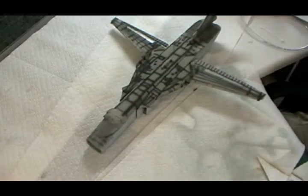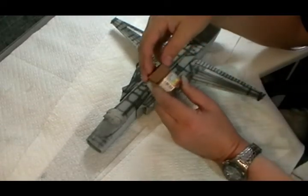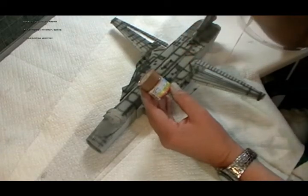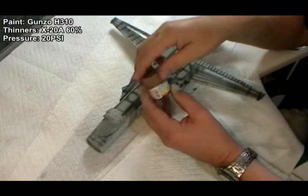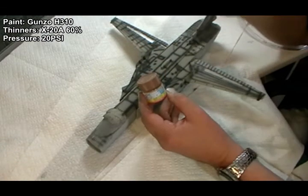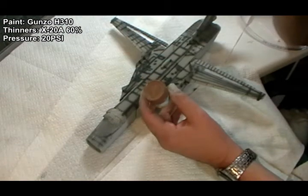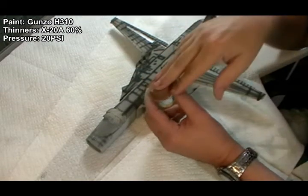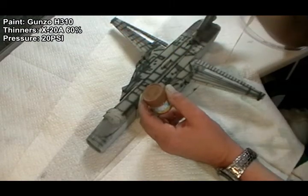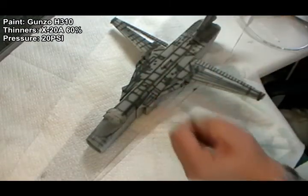For this one I'm using the Gunze range — their acrylic, number 310. It's really designed for Israeli and US aircraft, not particularly Russian, but that suits us because we want a faded effect. We can go in neat and then thin it slightly, adding white for bleaching work. Giving it a good shake.